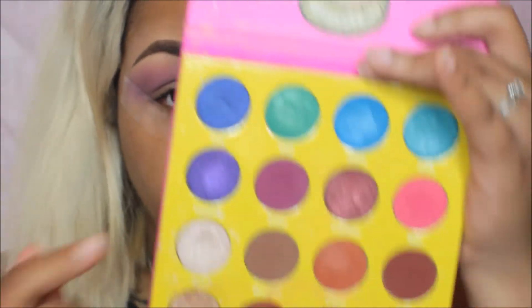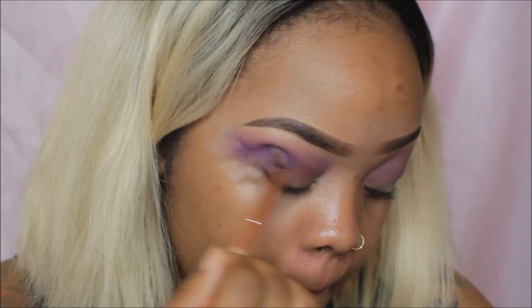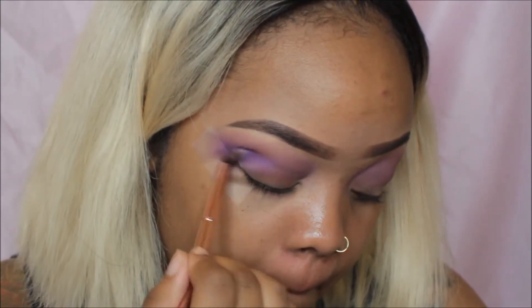Then I'm going in with the Masquerade palette by Juvia's Place, mixing the shades Makita and Chai. I didn't show that clearly — I just showed Makita but I actually did end up mixing them both. I focused them on my outer cut crease and really wanted to deepen it so it had a more dramatic look.